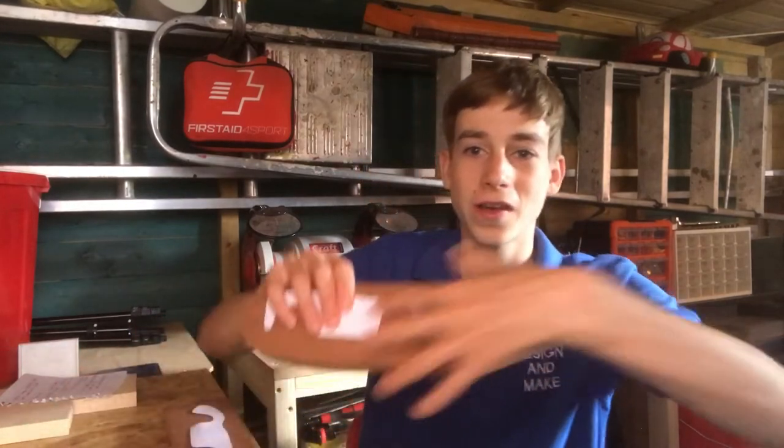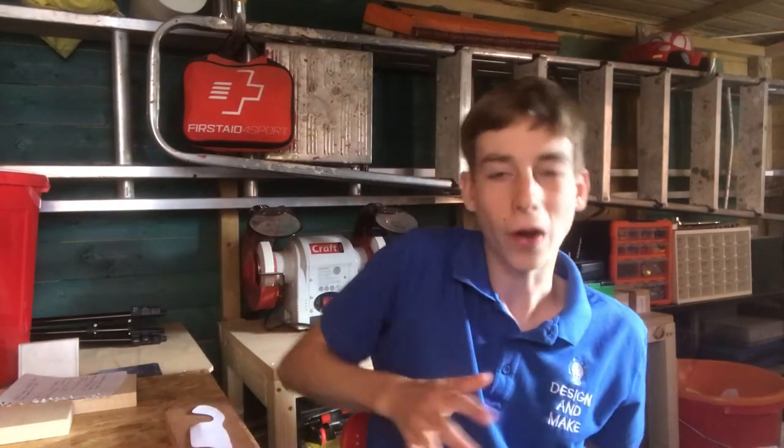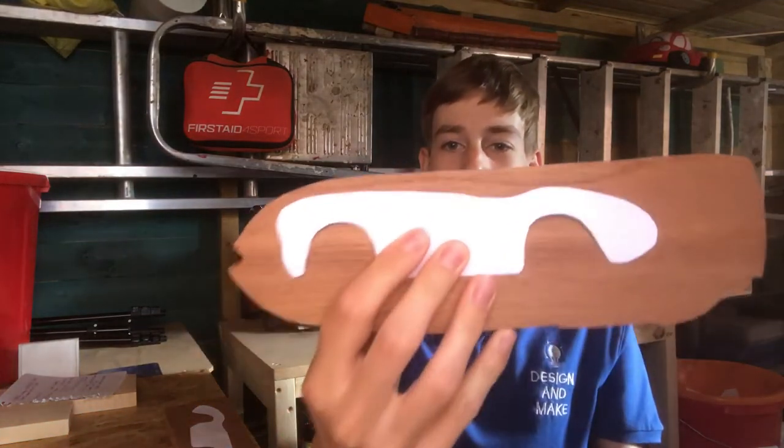I'm going to start my new project. I made the wooden bow — if you haven't seen that video I'll link it up there. I really enjoyed making that project and it challenged me a lot, so I thought why not try making something on a similar sort of idea. I'm going to be making a wooden car.